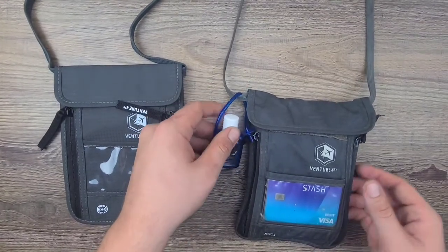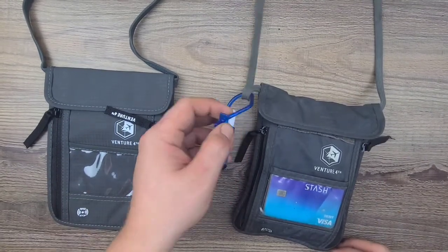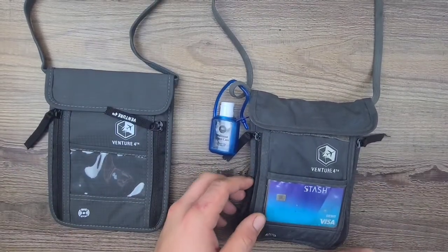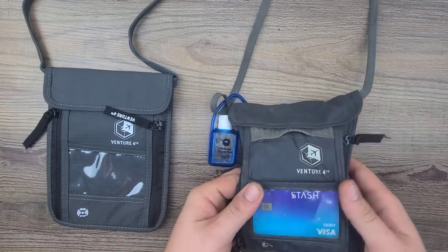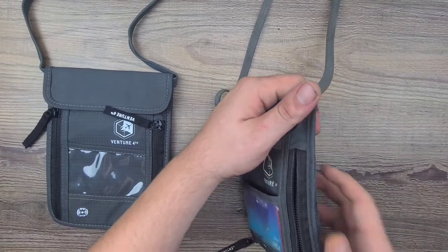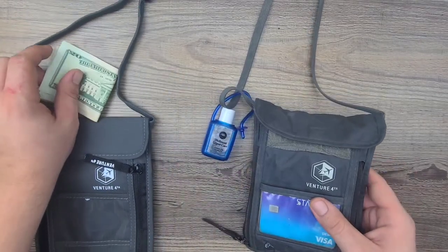I also have my hand sanitizer connected to my wallet on a little leash — I can do that as well. Let's see what I've got in here. I have nothing in that pocket; I only use one side of this. Right here I keep a little bit of walking-around cash.